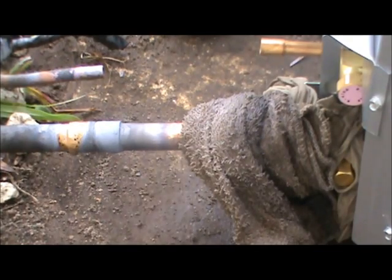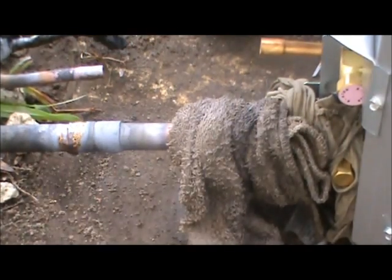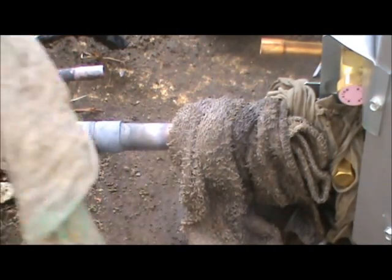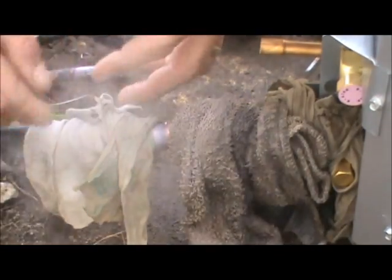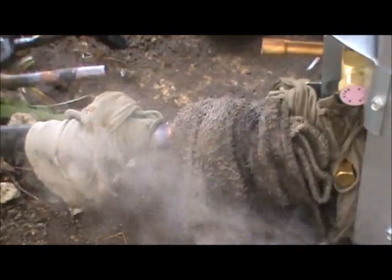And there we go. Now when we do the 3/8 inch line, we're not going to have the torch turned up quite so high, because it will blow a hole through it and overheat it. So we'll let that joint cool off.